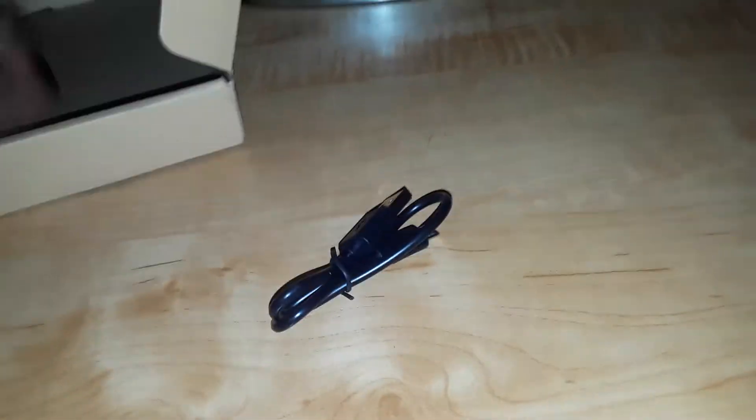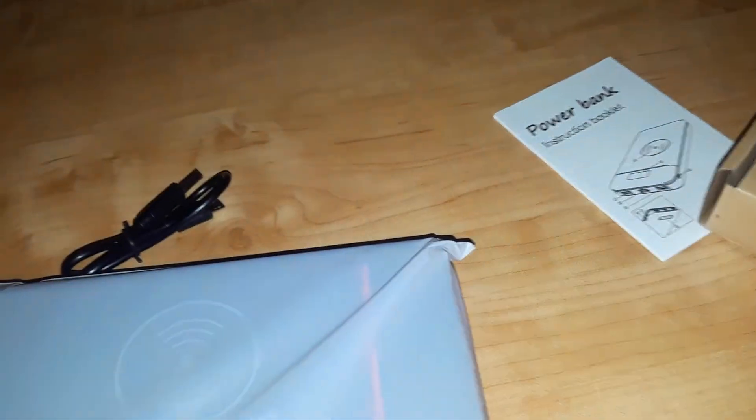What else do we have here? Oh, that's it for the box. This is a really nicely folded box. So all that came in here is the charging cable — sorry about that mark. Charging cable, instruction booklet, and the power bank itself, which is practically titled the wireless phone charger. I've been wanting this version of a power bank for so long.